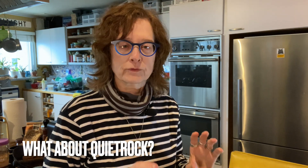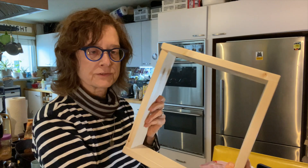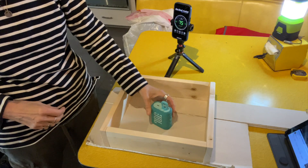Greetings soundproofers. Today we're going to do a little bit of an experiment with a simulated wall, testing out how effective is just a piece of drywall when there's sound inside the wall, how effective it is when we have some rock wool insulation in it, how effective it is if we switch from regular drywall to quiet rock drywall, and even if we add an extra layer of drywall on top. We're going to use this little frame I made. This isn't totally realistic because we don't have sound coming from the other side of the wall — we're going to put the sound inside the wall with just a little speaker. This is just a test; I don't know how it's going to turn out, let's give it a try.